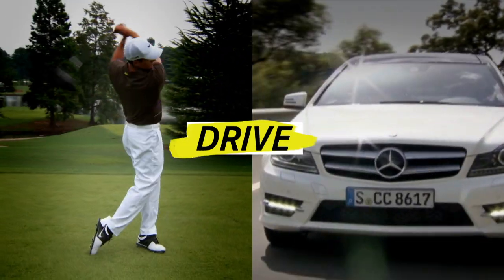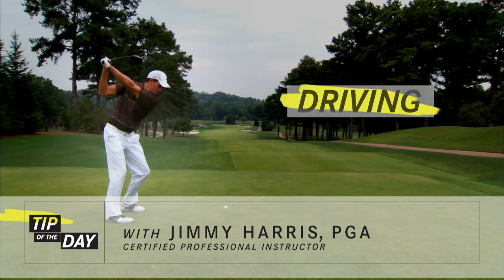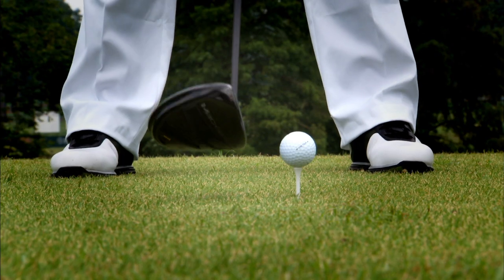The power game. You gotta love it. But driving is more than just power. You have to play smart and use the fairway side to side. That's where curving the ball comes into play.